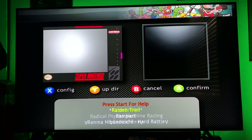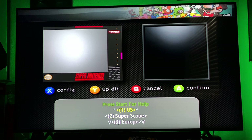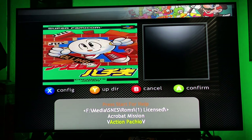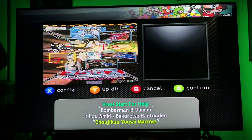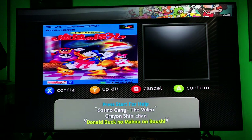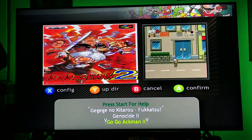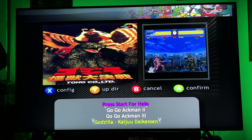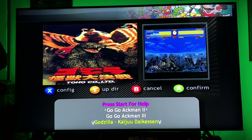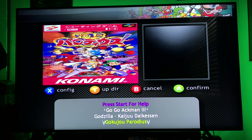Now we're finished with the American Super Nintendo stuff. Now we can go to Japan — these are the Japanese ones and they all work on the system. You can see all the Japanese stuff with little previews for the games as well. This is the game the Angry Video Game Nerd pointed out that we were supposed to get in America — it's called Godzilla Kaiju Daikinson, a tournament fighter game for the Super Nintendo. I can play this just fine.